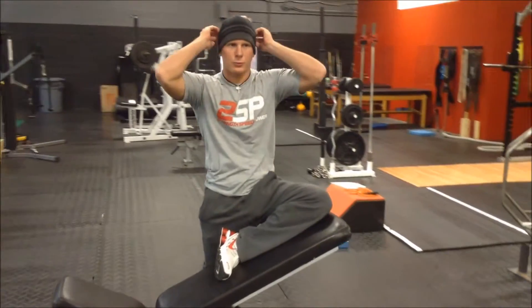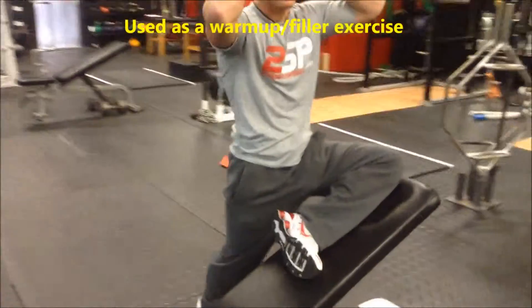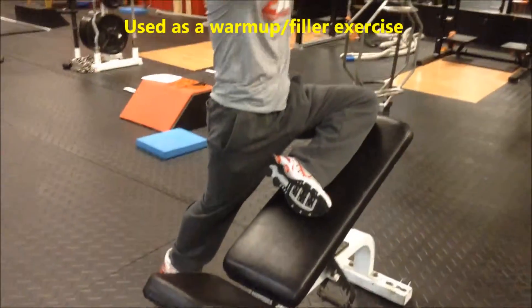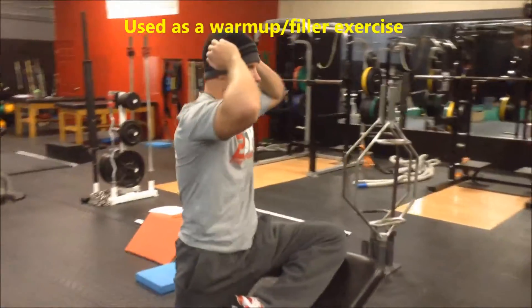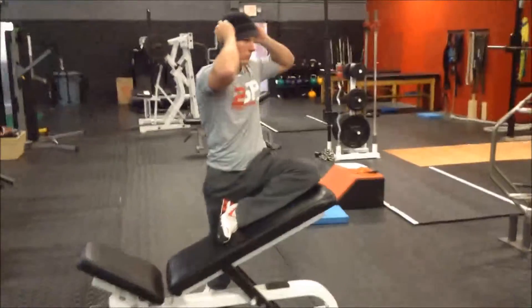Steve is demonstrating a glute stretch with a T-spine rotation. This is in an effort to do a few things at once when we go through our warm-ups or we're doing something that's more of a filler drill. We might do this between a deadlift or something like that.